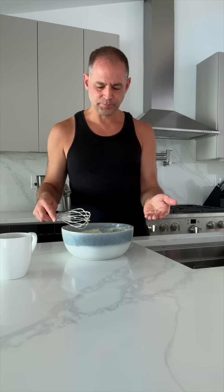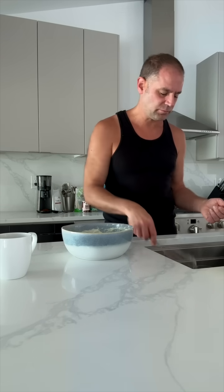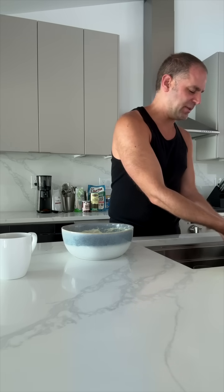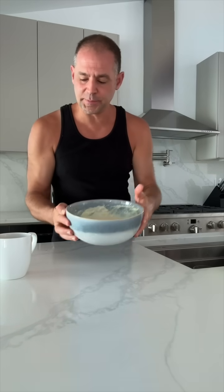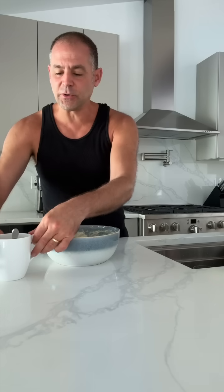Oh my gosh, that is so good. That's like the best pancake batter I think I've ever made. Is it because of this new house? It might just be — or maybe better ingredients. Who knows? We're going to make the pancakes, but first we're going to get another sip of coffee.